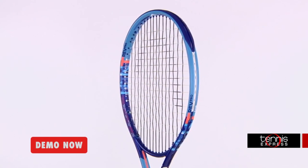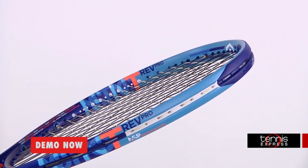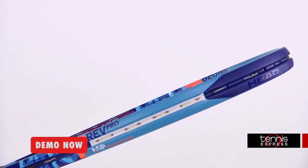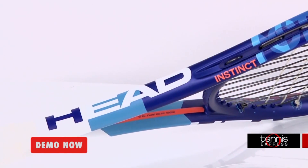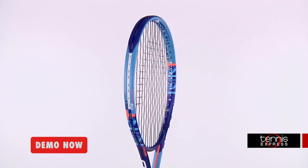First off we have the Head Instinct Red Probe. This mid-plus racket is 9.5 ounces strung with a 100 square inch head size. This is a great racket for juniors transitioning over due to its light weight. It has an adaptive string pattern technology, which means it can either be a 16x16 string pattern for more power and spin, or a 16x19, a more classic string pattern that offers more control.